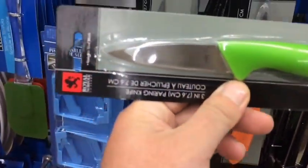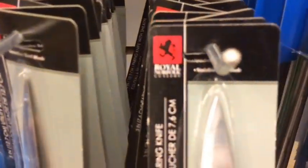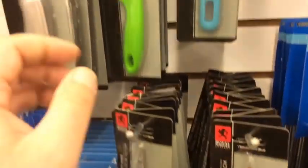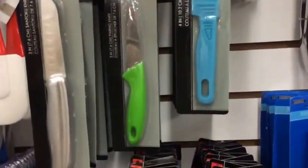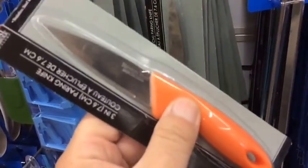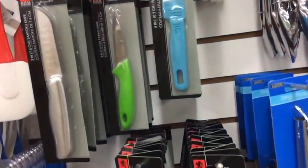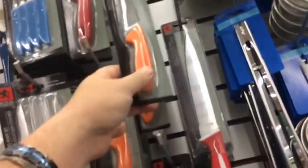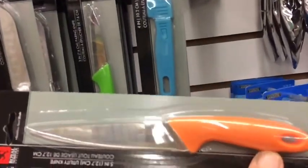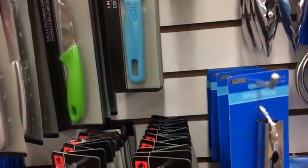If you don't have a fixed blade knife, here you go — Royal Norfolk Cutlery, they've got an orange handle so if you drop it you'll most likely find it. Stainless steel, made in China, but this knife is better than no knife. They also have a larger version, so for a dollar you've got yourself a knife — good for the bug-out bag.